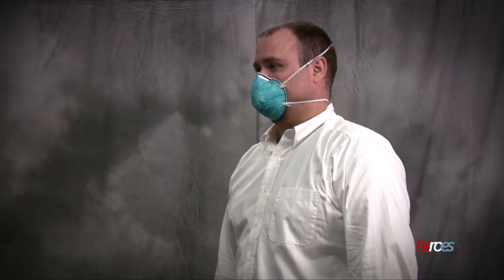Facial hair will prevent the respirator from making a tight seal with the skin. Even a small amount of stubble will compromise the seal and reduce the protection provided by a respirator.